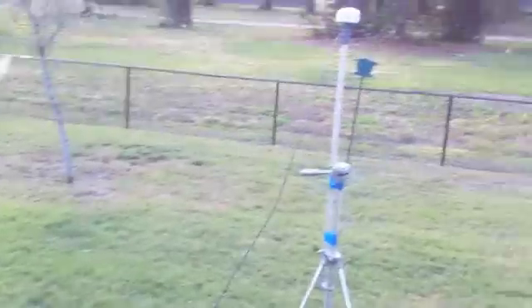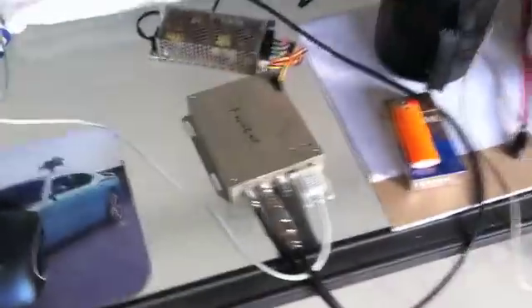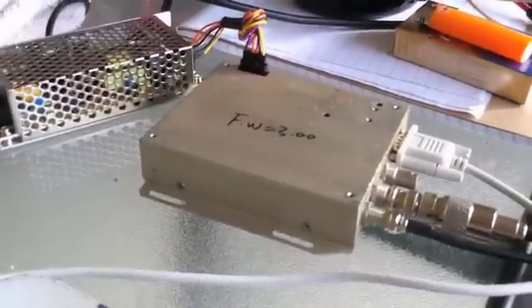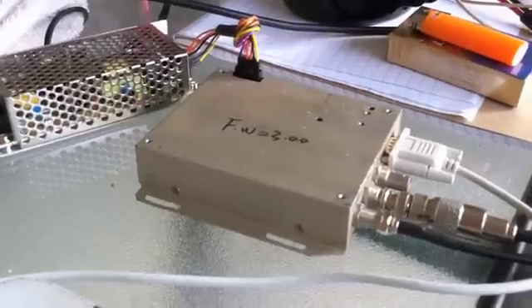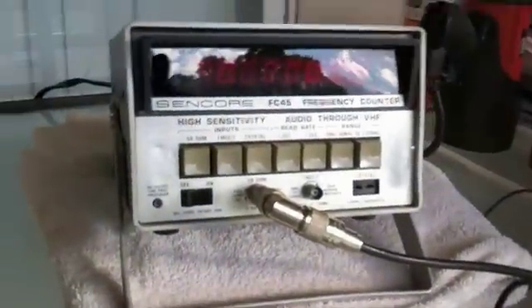Today's project: we have a GPS antenna running into a Trimble Thunderbolt GPSDO — GPS Disciplined Oscillator. The whole point of this project is for calibration purposes.